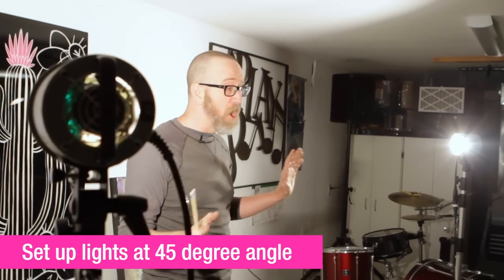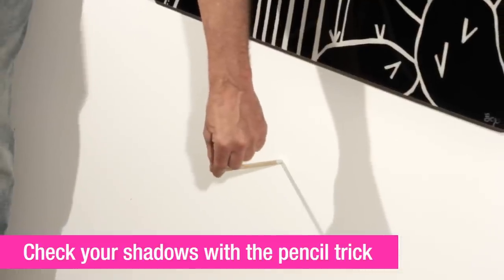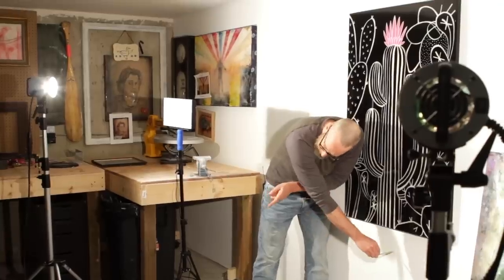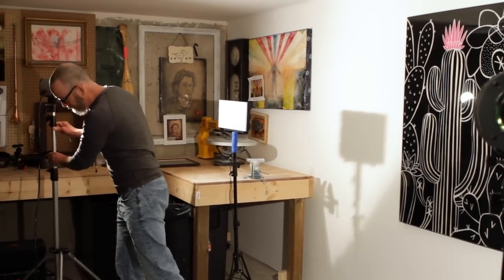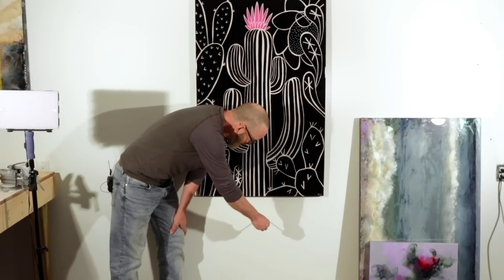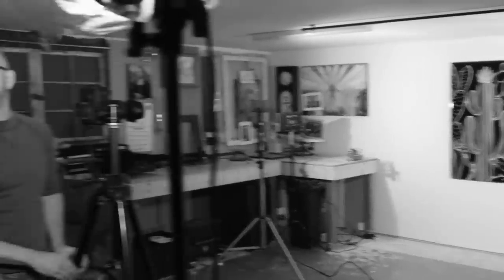With our two lights at 45 degrees, we want to make sure they are in fact even. What we can do is use a pencil and just hold it up against the wall — we can see if one light is a bit brighter, its shadow will be darker. So we'll take that light and move it a little bit farther back to match the first light. We'll check again to see if those shadows look the same, and now they're pretty much identical — that's perfect.